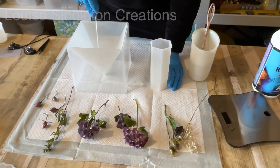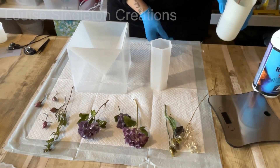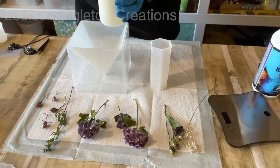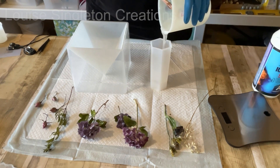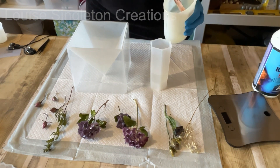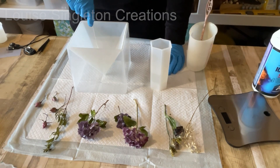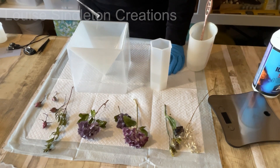Before adding the main part of my resin, I like to just add a tiny bit first and rub it around the insides of the moulds, especially where there are edges or points where little air bubbles can get trapped. I use a long tool to make sure everything's covered in resin - it really helps to avoid any bubbles on the surface of the mould. After that you can pour in your resin and add your flowers.